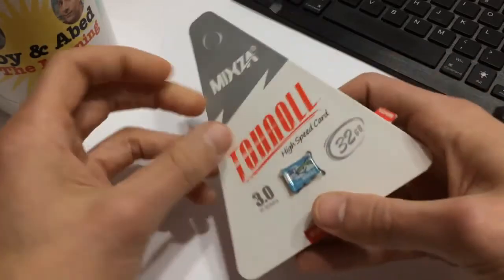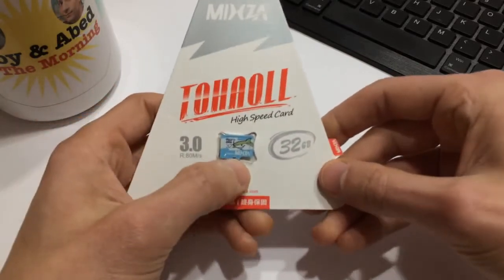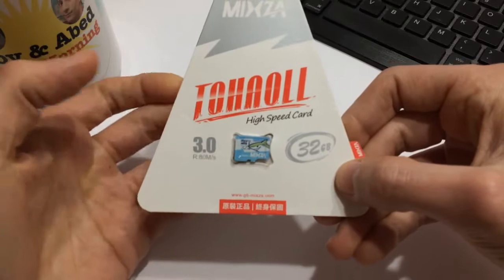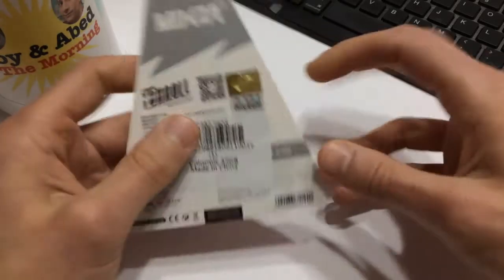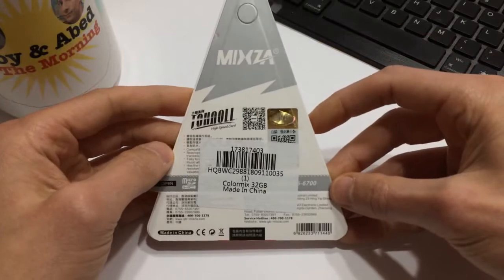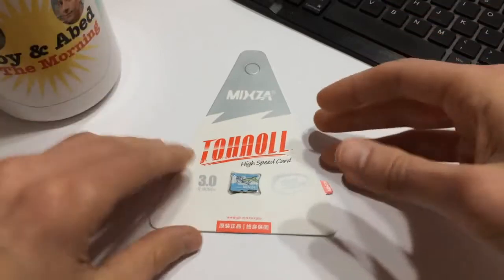There's a brand called Toho — I don't know if that's the parent company of Mixza or what — but I know these cards as Mixza because that's what they say on the card. It's 32 gigabytes, obviously a Chinese brand, but I'm genuinely impressed by the packaging.